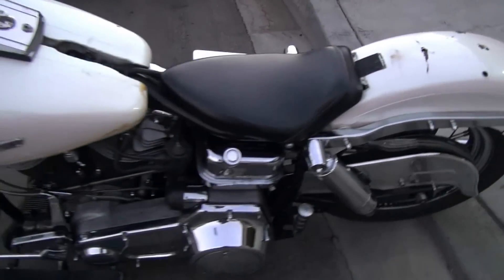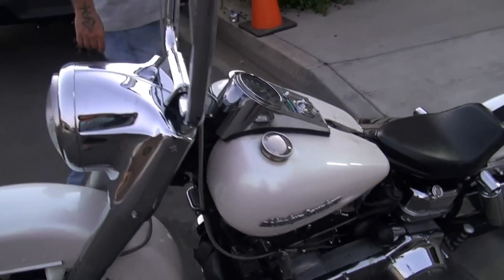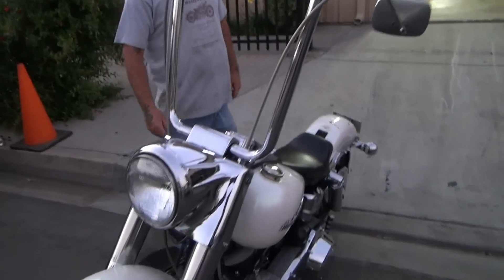Matching numbers, of course. I really don't like buying shovel heads that aren't matching numbers. It's got the numbers on the motor and the frame — they're the same.